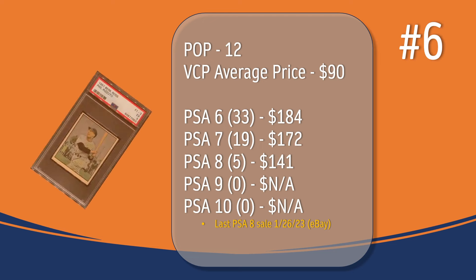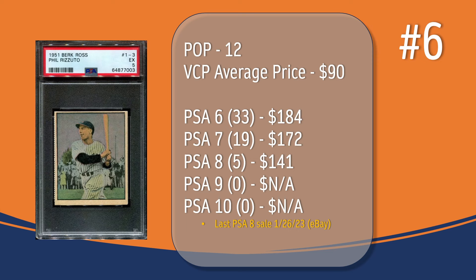At number 6, we have the Phil Rizzuto card. In a PSA 5, there have been 12 graded copies, with a current VCP average price of $90. There have been 33 graded a PSA 6 — they sell for around $184. There have been 19 graded a PSA 7 — they sell for around $172. There have only been 5 graded a PSA 8; the last PSA 8 sale took place in January of 2023 through eBay and sold for $141. There has not been a PSA 9 or 10 graded copy of the Phil Rizzuto card.